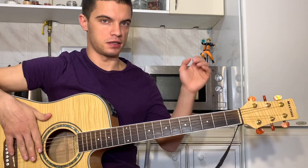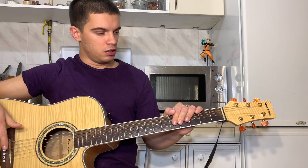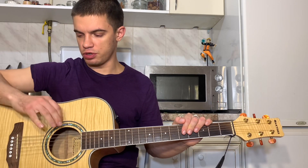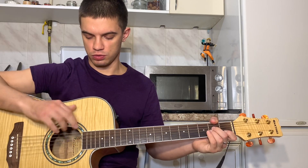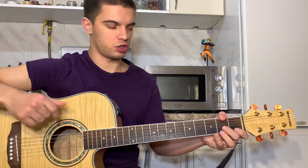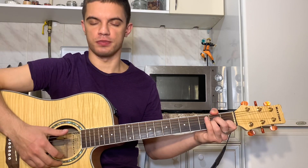Всем привет! Давайте разберем эту песню. Итак, аккорды стандартные. Тут, наверное, больше сложности с боем возникнут, потому что он довольно своеобразный. Давайте сначала бой разберем, потом уже с аккордами разберемся.